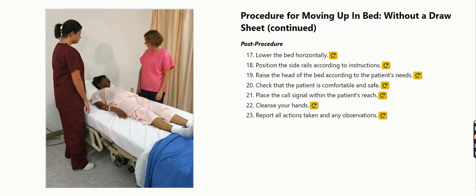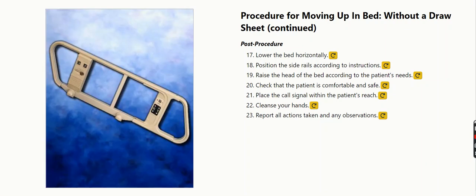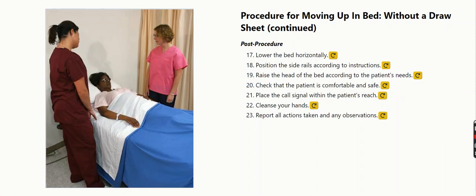Post-procedure: Lower the bed horizontally. Position the side rails according to instructions. Raise the head of the bed according to the patient's needs.